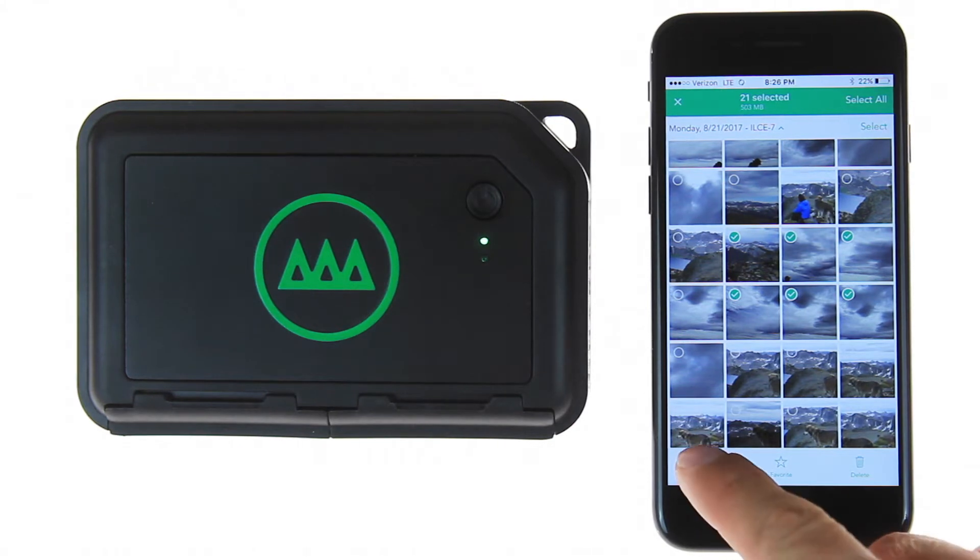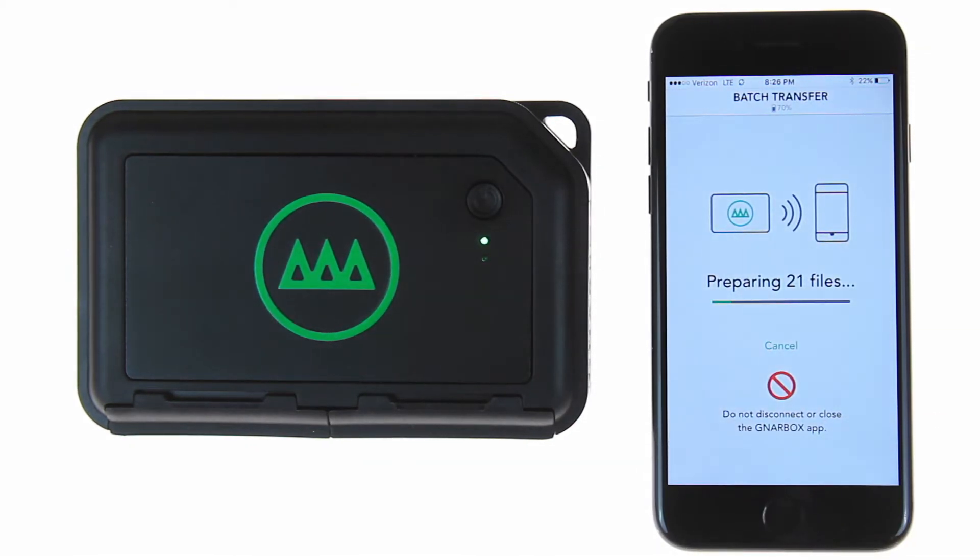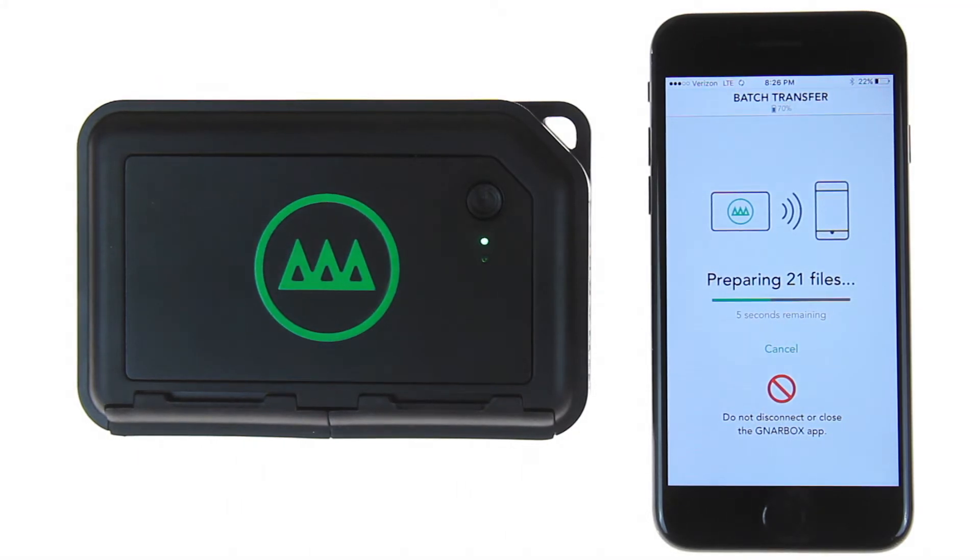Select share and save to camera roll, or gallery for Android. It will then prepare your files for export. This phase may not be seen for every batch export, but if you are exporting directly off a card, the box may need some extra time to prepare the file records.